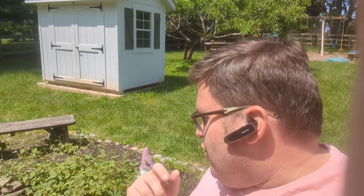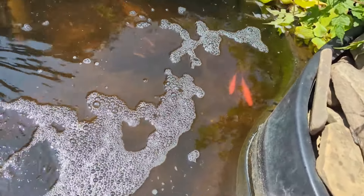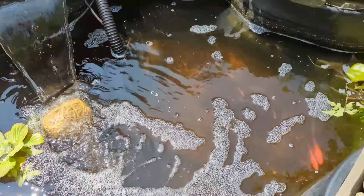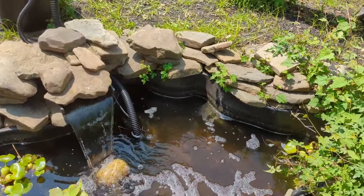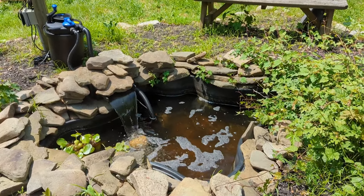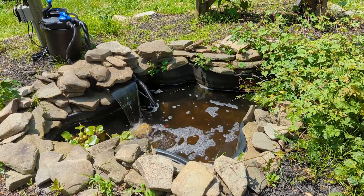Hey, it's Jason. I'm back here with the goldfish pond — it's been 24 hours, technically the next day, and it's clear. I can see all the way to the bottom of the pond, I can see the fish and all that good stuff. I am just so surprised. You can see the fish in there, you can see some debris at the bottom. There are four fish in here. This is super cool because we have not had a clear pond in a long time. I give this Vivo Home Pressurized Pond Filter an absolute thumbs up. I will do an update in a couple of days just to show how it's holding up.